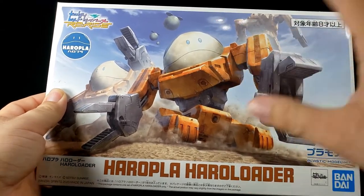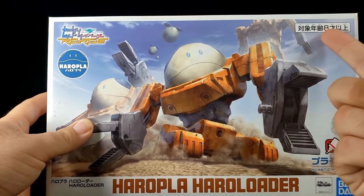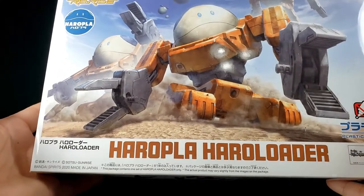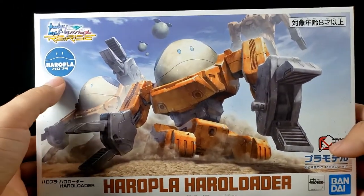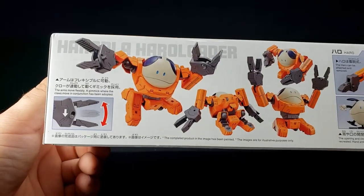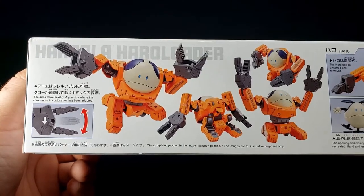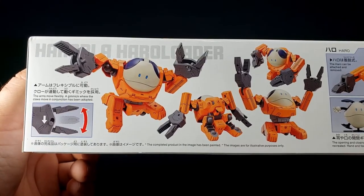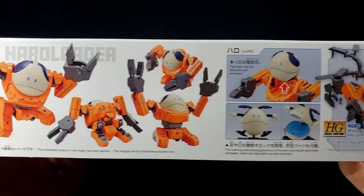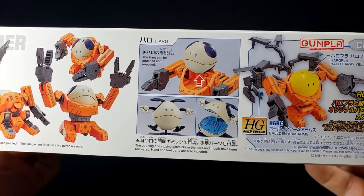It seems like they've redone some of the box stuff. You've got Bandai 2020 down here, normal Bandai logo, Haro Play. You've got the Haro Play Haro Loader and you can see it doing all the things - it says the arms move flexibly, and a gimmick where the claws move in conjunction has been adopted. You've got it in all manner of poses, even like crab-lord there.